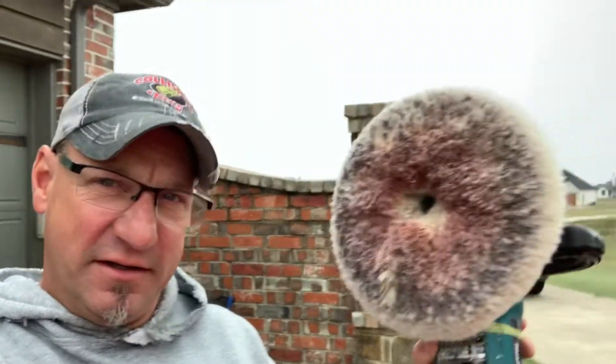We also use all of Wizards products for polishing, 303 protectants. And then this — the old wool pad on the Makita Buffer. Now I know many of you mobile guys, the car washers, you don't know what this is.